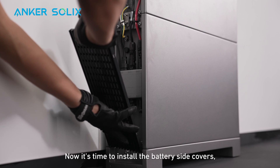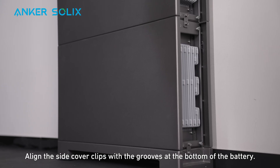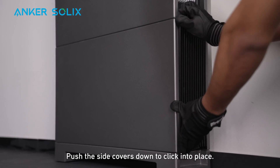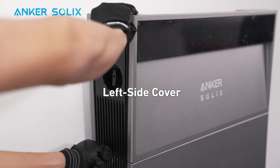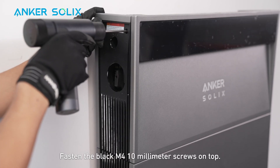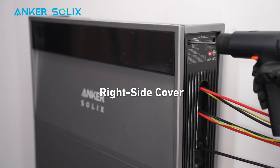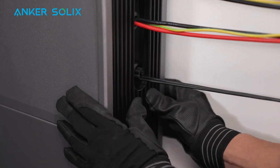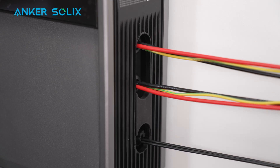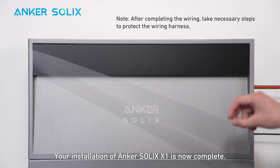We're almost finished. Now it's time to install the battery side covers, starting with the bottom and moving up. Align the side cover clips with the grooves at the bottom of the battery and push the side covers down to click into place. Install the side covers onto the power module, aligning the clips with the grooves, and push the covers down to click into place. Fasten the black M4 10mm screws on top. Next, attach the separators to the slot on the right side cover. Finally, take off the screen protection film. Your installation of Anker SOLIX X1 is now complete.